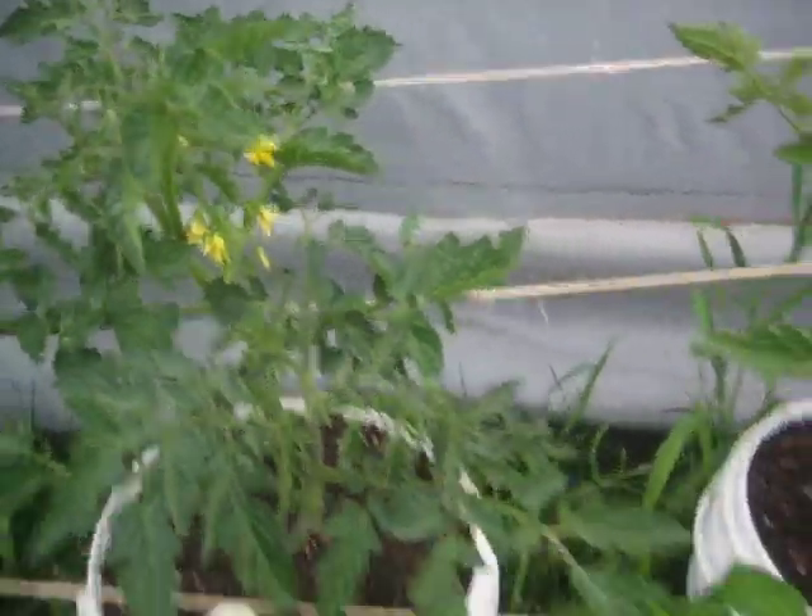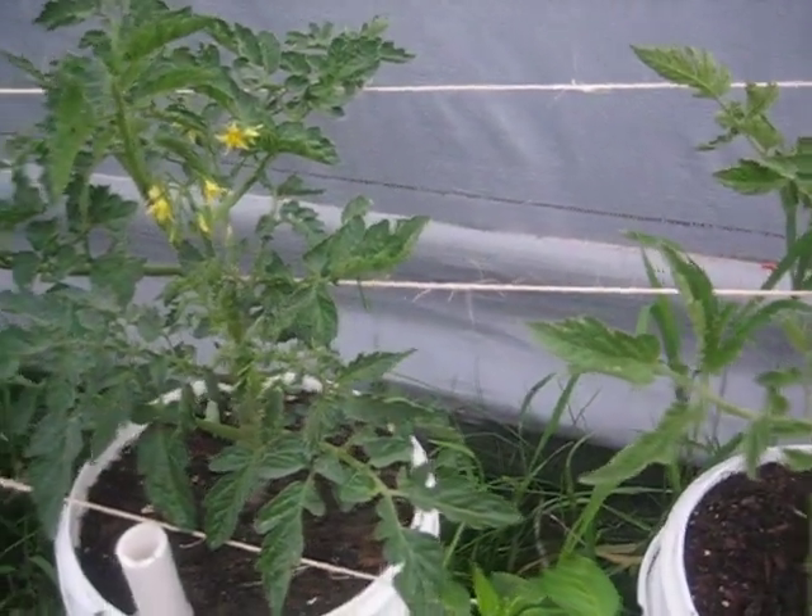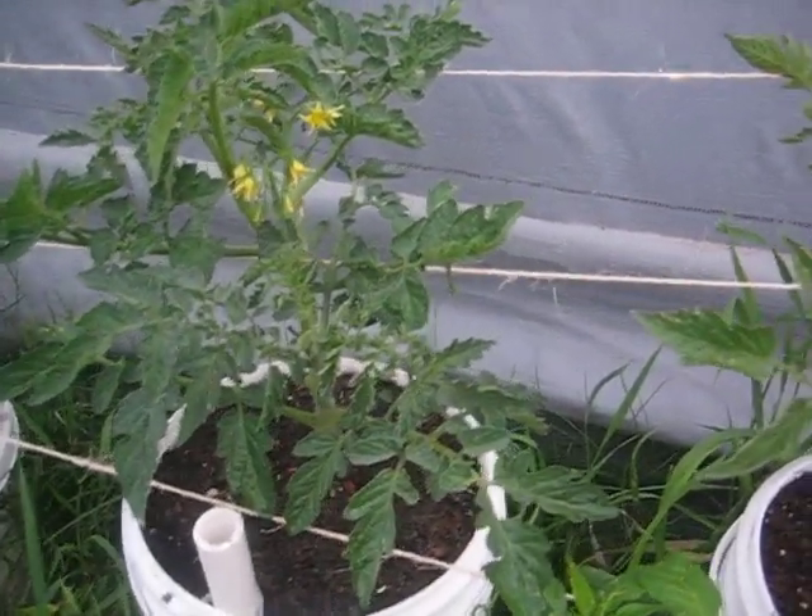Tomatoes — flowers, little mini tomato there. And these I grew from seed. These cherry tomatoes, I've got probably 30 flowers per plant, two plants — so about 15 each.